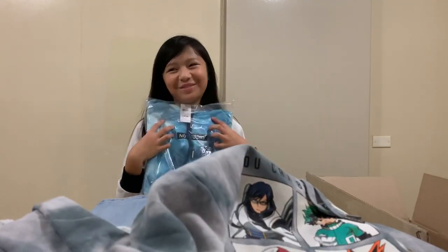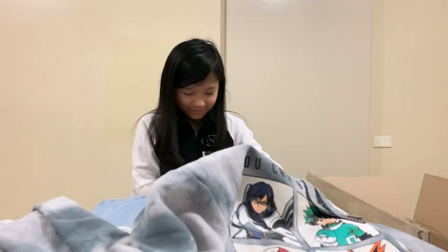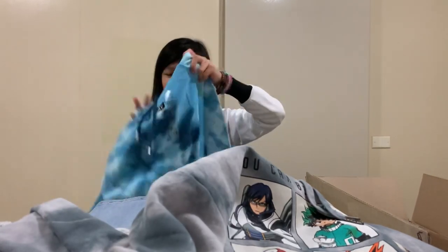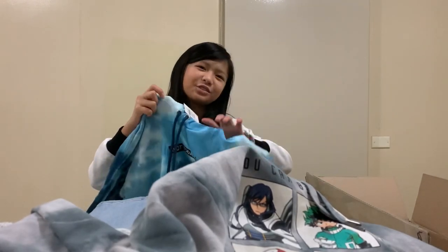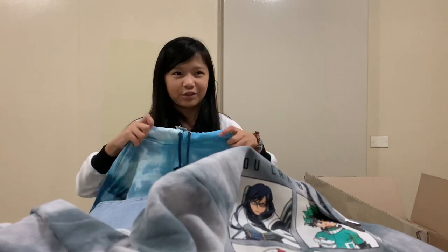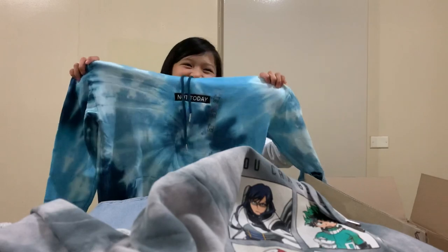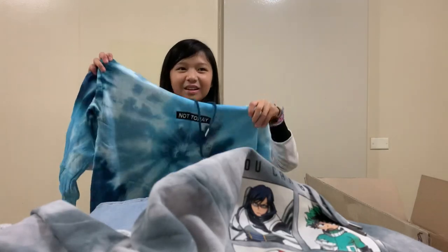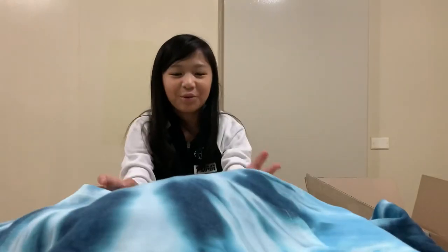Now we have another hoodie for me — I love hoodies. It's a 'Not Today' blue tie-dye hoodie. I'm pretty sure I previously unboxed the shirt version of it, so now I get to wear the shirt and the hoodie together. It says 'Not Today' and I can't wait to try it on and show you guys. This is all the stuff we got and it's now time to try them on!